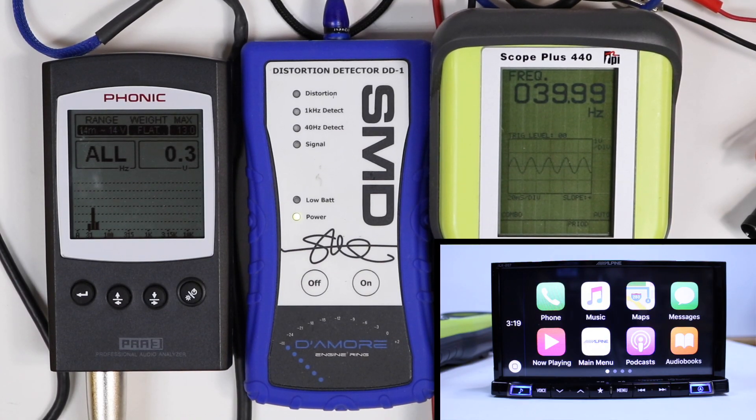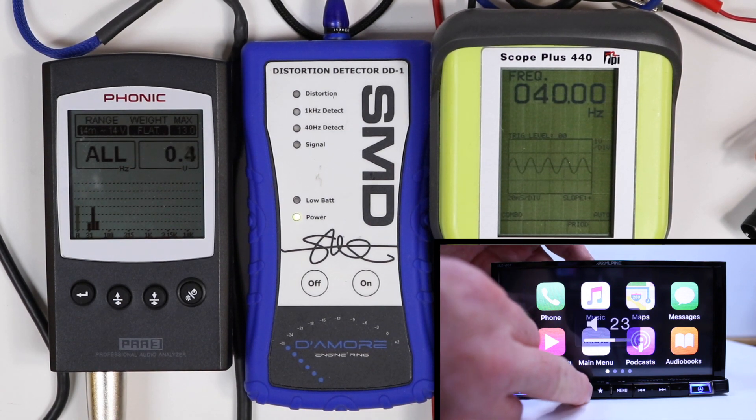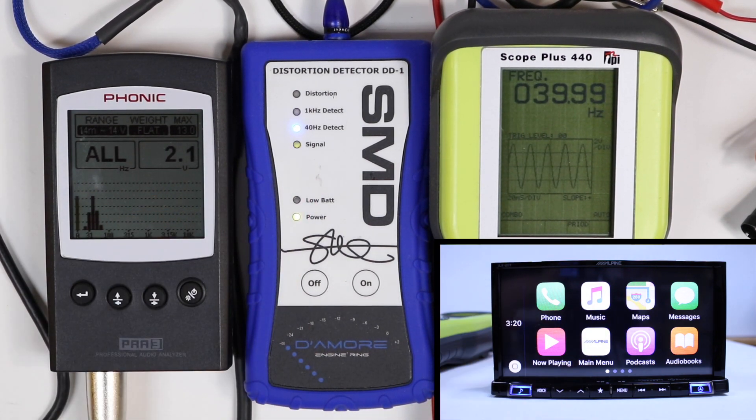First test: USB, 40 hertz preamp output. Maxed out — 2.1 volts.